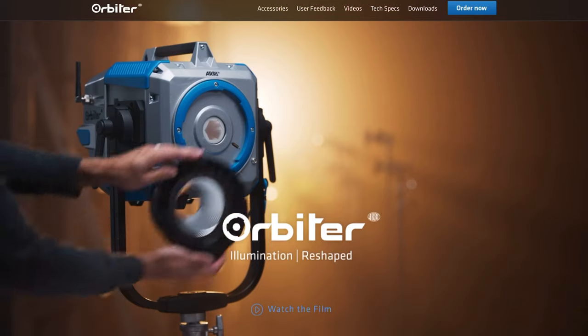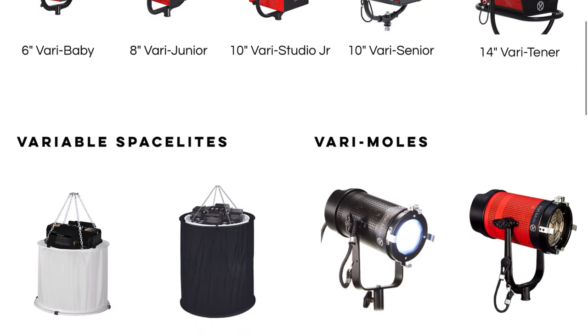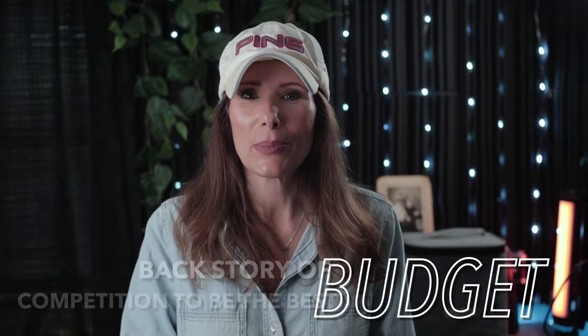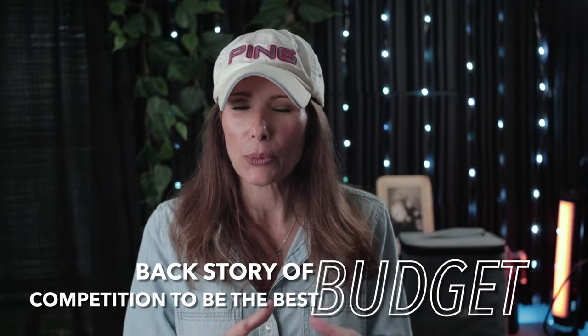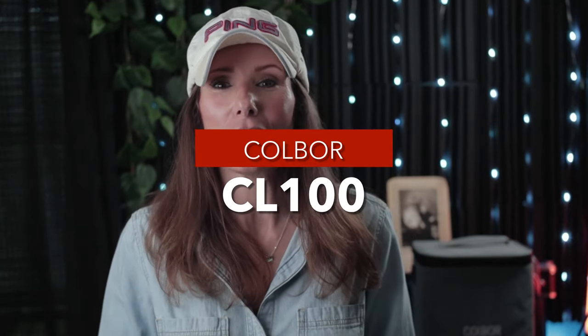Just like all these companies are chasing Aputure, Aputure is chasing other companies too — putting out lights at a discount price going up against Arri and Mole Richardson. It's a cycle. Now that you know the backstory about the Kulber CL100 and how it rivals the Aputure Amran line, let's talk about everything you get when you purchase the Kulber CL100.